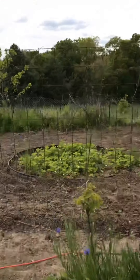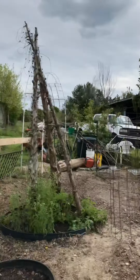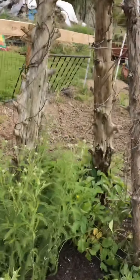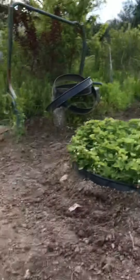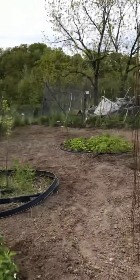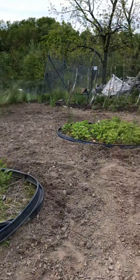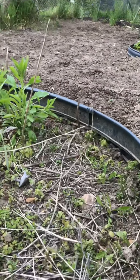Over here on the other side, this is all peas and beans on this fence. A lot of yarrow — great for teas. These are my strawberry beds — I have three of them. I still have to weed through here but I'm not worried about it.